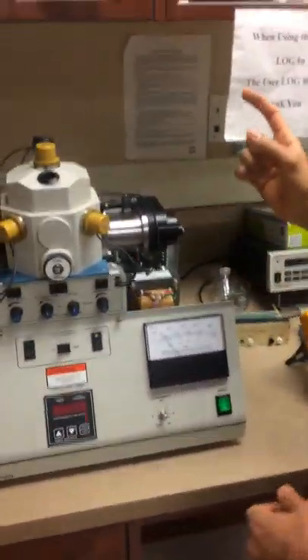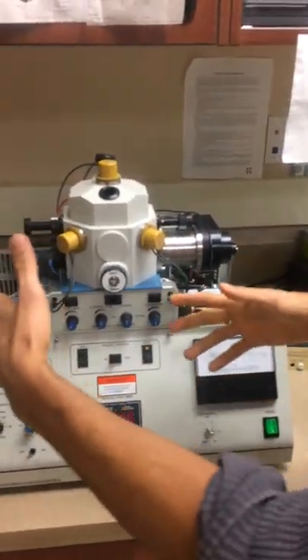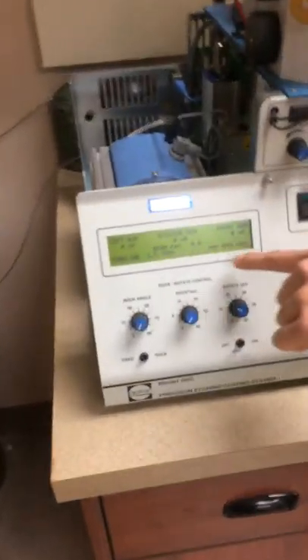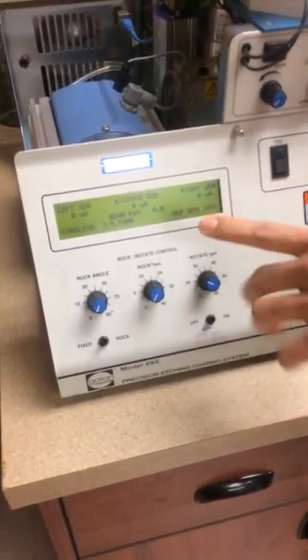Your sample is going to be at the bottom where the two lines meet — that's where you introduce your sample. First, make sure the machine is on and the vacuum is all ready. You want this to be at 3.5 torr, 100 percent.